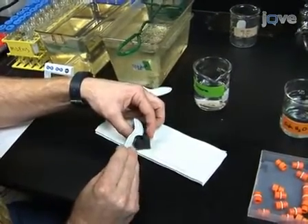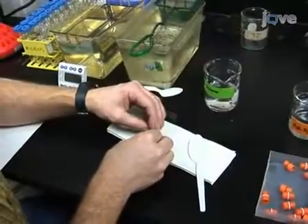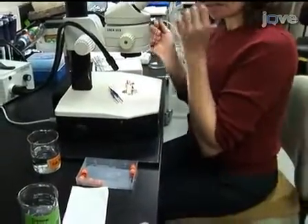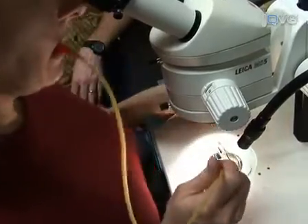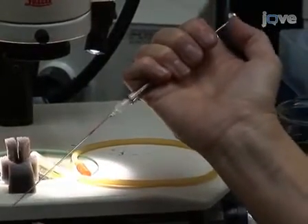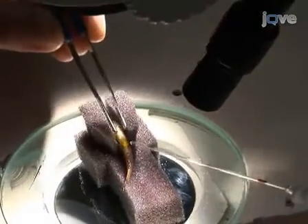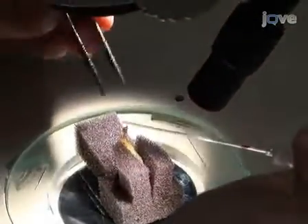Position the fish on the sponge holder, ventral side up. If the region around the pelvic fins is still moist, gently dry it with a kim wipe. Place the marked capillary tube in a rubber mouth pipette adapter that is included with the capillary tubes. The adapter is a rubber hose that has a mouthpiece on one end and a capillary holder on the other. Alternatively, the capillary tube can be connected to a 50 microliter Hamilton syringe using a short piece of Tigon tubing of the appropriate diameter. Place the male under the scope and expose the urogenital opening by carefully spreading the pelvic fins apart using the end of the capillary tube.